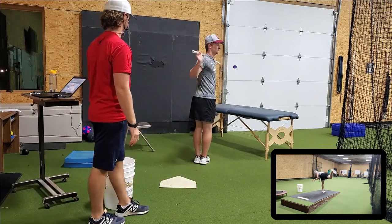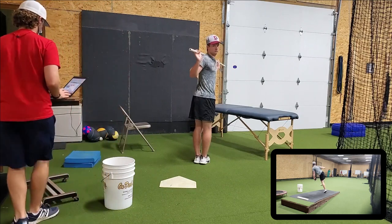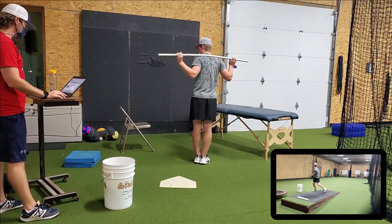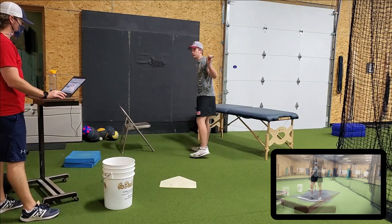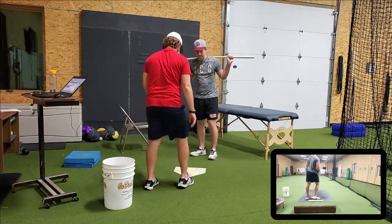Any pain or discomfort with your back? Not really. My hips got a little tight. Okay, on both sides. I'm going to go toes even with that.